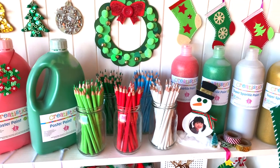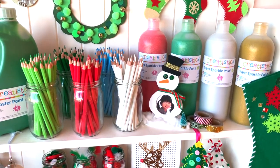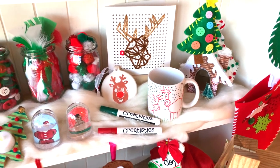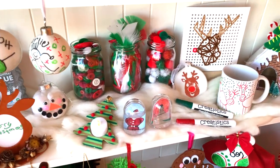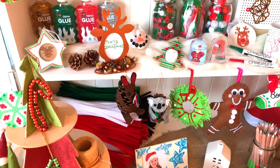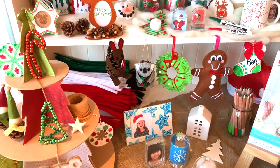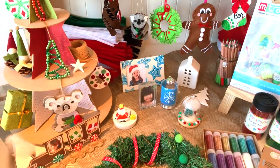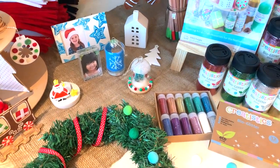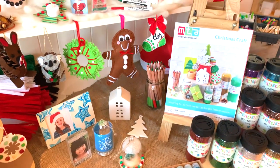Hi and welcome to MTA's Christmas Crafts Seasonal Range Showcase. In this virtual tour we'll be taking you through our Christmas art and craft range categories and some of our key new resources, inspiring children to make and create beautifully crafted ornaments, decorations and gifts for loved ones as they celebrate the festive season. We also have our Christmas art and craft catalogue available on the website — you're welcome to check that out too.